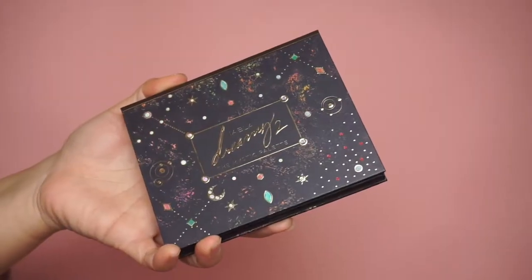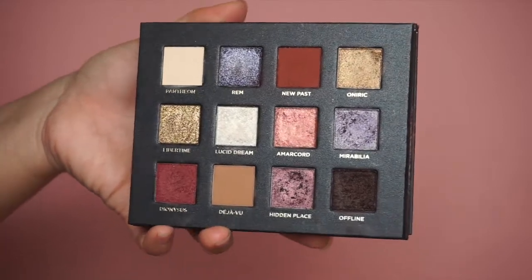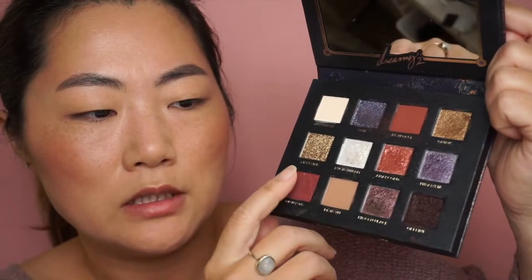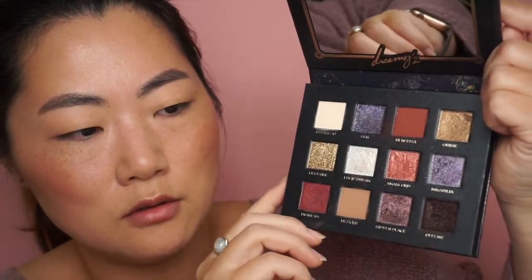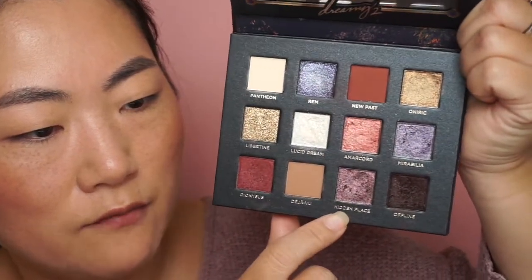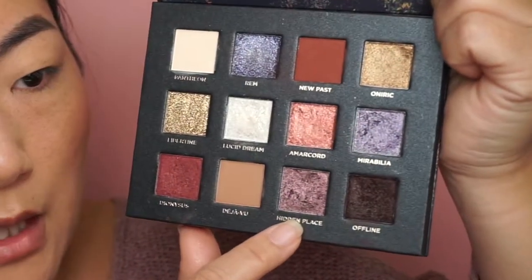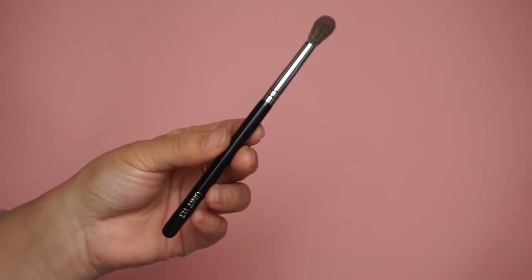Now onto the eyes. I'm using the Nabla Dream It Too Mystic palette — I think it's really, really pretty. It's rather neutral, at least for me, even with lots of shimmers and some glitters. We have beautiful neutrals, and gold and bronze shades are neutrals for me. This shade in particular is my favorite — it's very rich. You can see we have some purple but also green — absolutely beautiful.